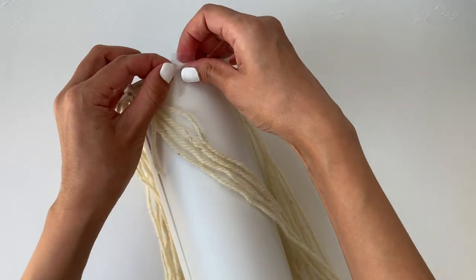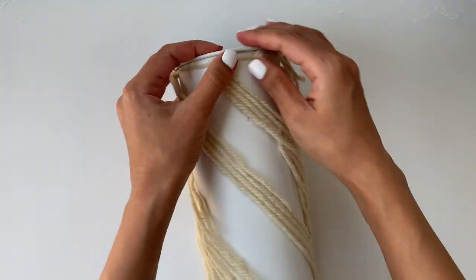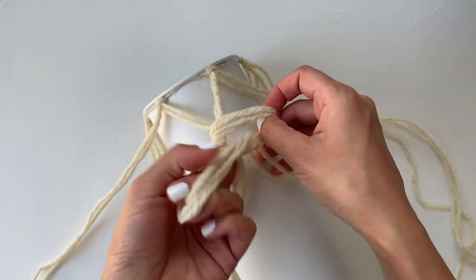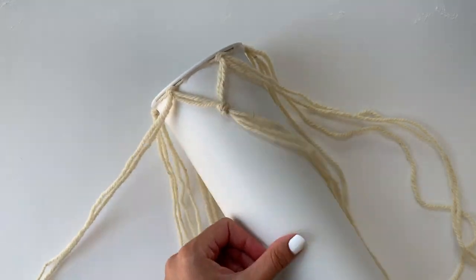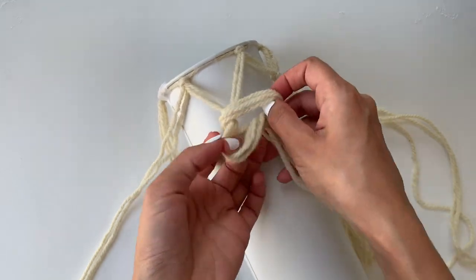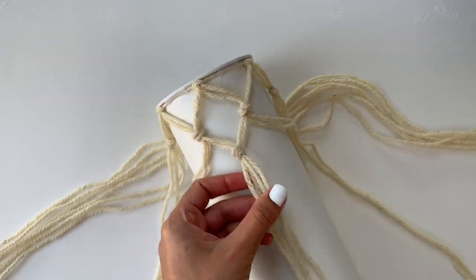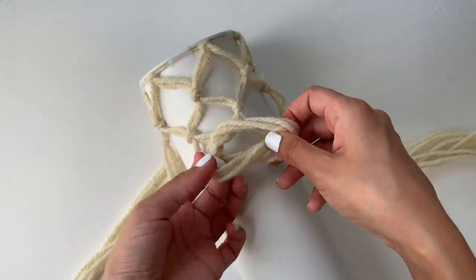Just to make sure that the yarn does not move around while we're working, I'm going to stick some tape which I'll remove later. Now split each section in half so that you get two strings from each side and tie a knot just like this. Go around the vase and repeat the same steps to create the first row of knots. Make sure all the knots are at the same level — you just have to eyeball this to get a good diamond shape. Keep repeating this until you run out of yarn or you reach the bottom of the vase.